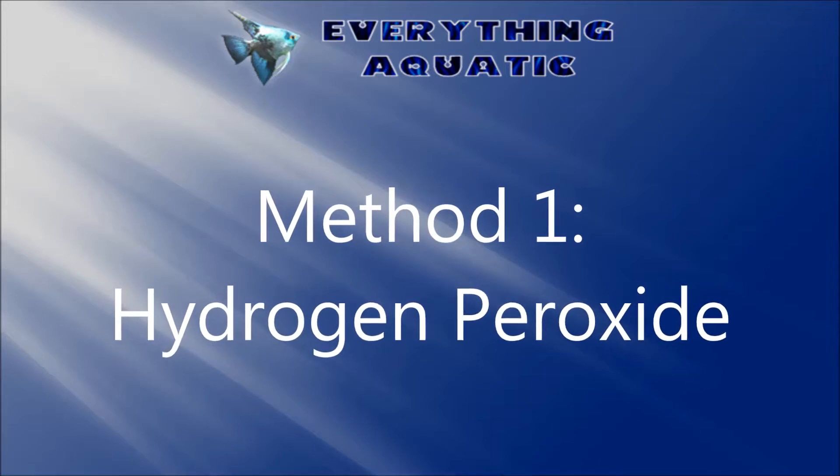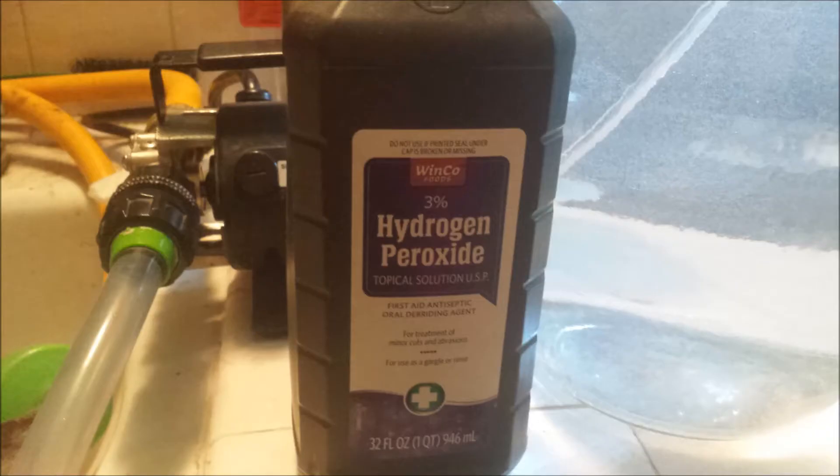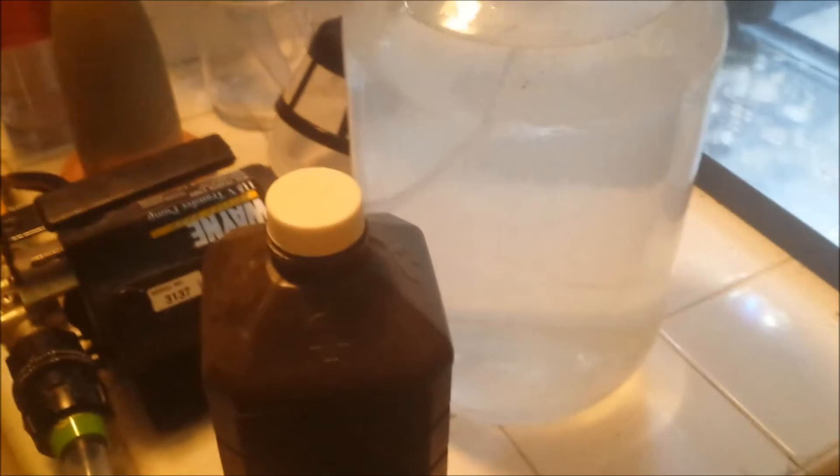The first method I'm going to cover is the use of hydrogen peroxide. All you need is your standard grocery store, dollar store type peroxide. You don't need the industrial strength version.